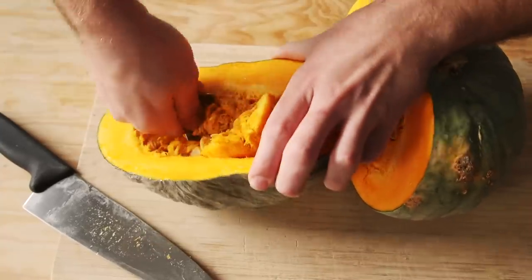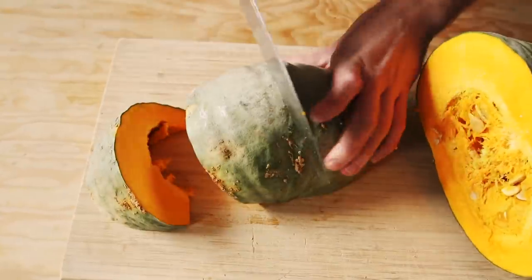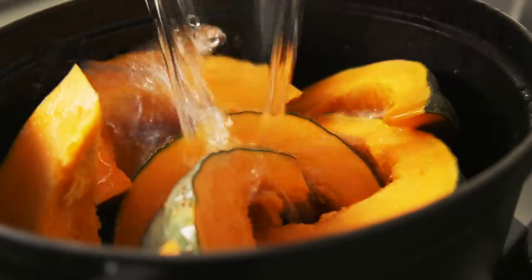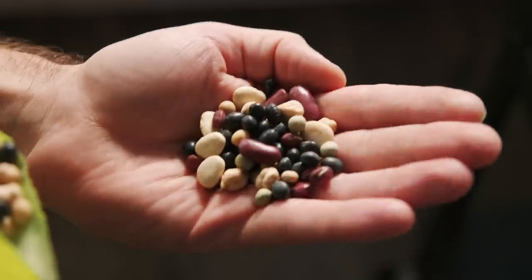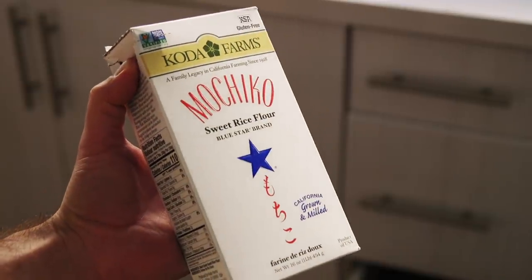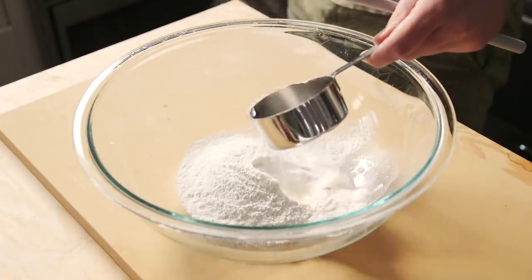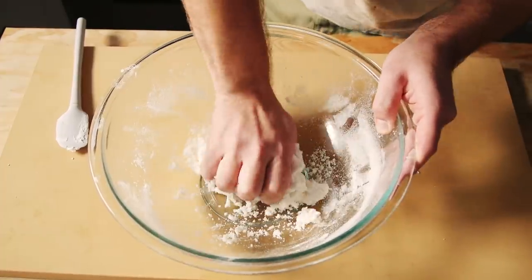Once my kabocha was split, deseeded, and portioned into wedges, I added this to a large pot with water and simmered for about 15 minutes. In Maangchi's recipe, she also adds some mixed beans, which I started soaking a few hours previously. In the meantime, I started working on the little rice cakes that would go in the porridge at the end. Sweet rice flour, or glutinous rice flour as it's sometimes referred, with some hot water added to it, and then kneaded together until I had a homogenous dough. I set this aside to rest for a few minutes.